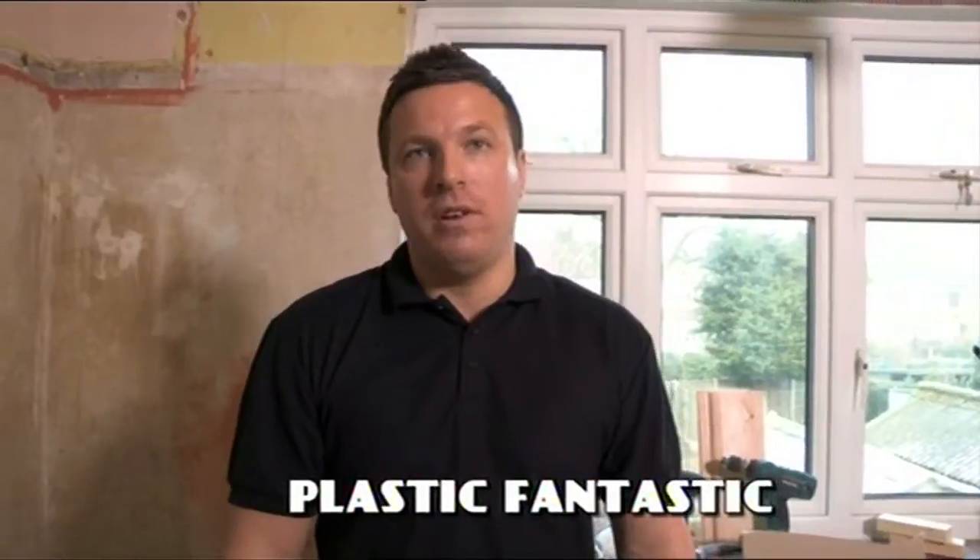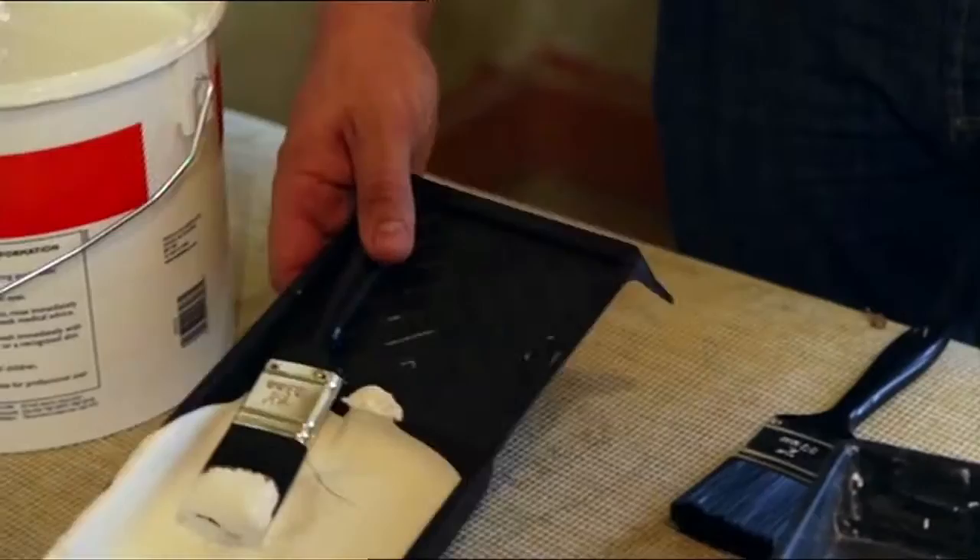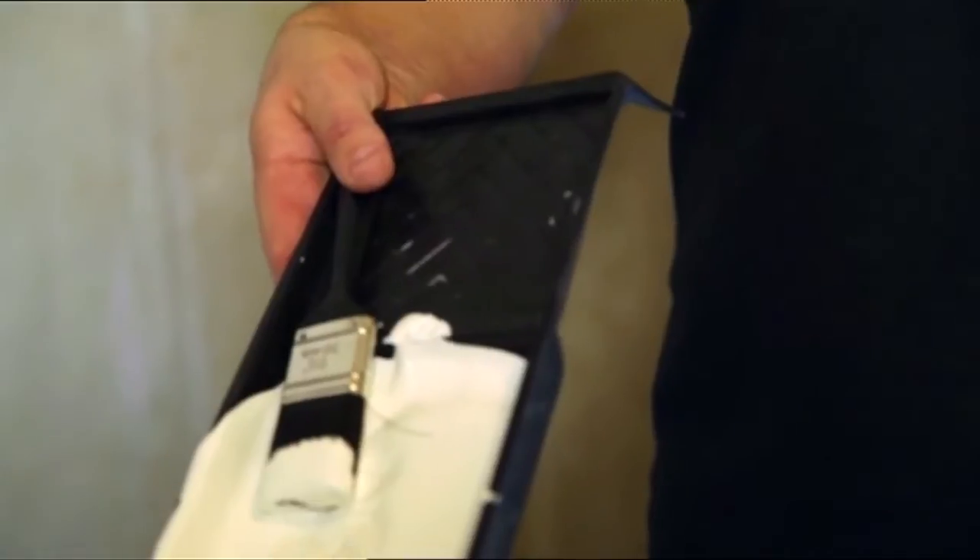When you're painting around the home using two separate colours, it can be a nightmare having to clean the paint tray out every single time. Most of us will just throw the tray away. I'm going to show you a very simple trick where you can use a paint tray time and time again.